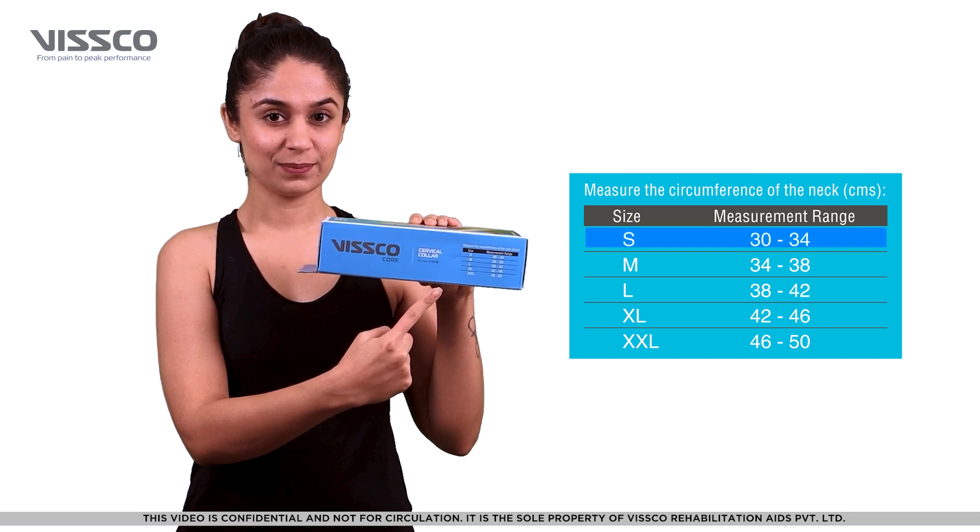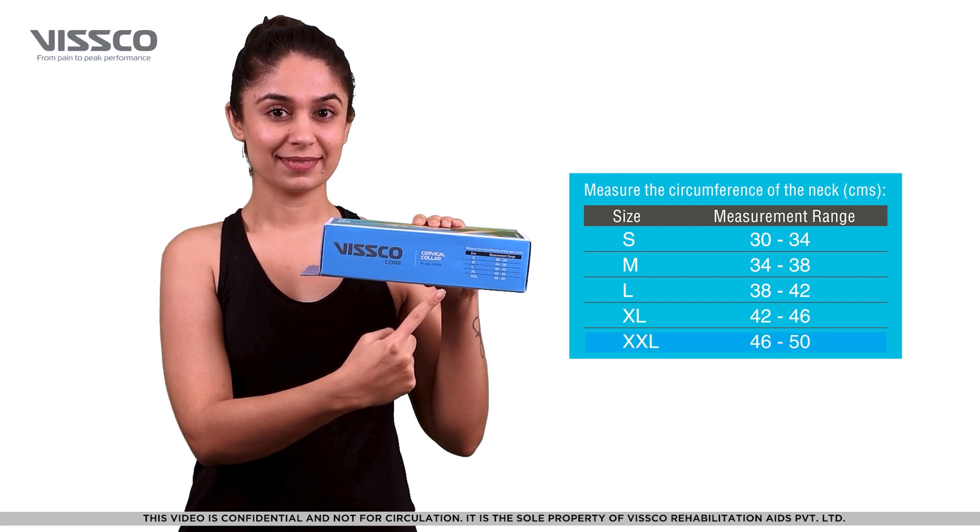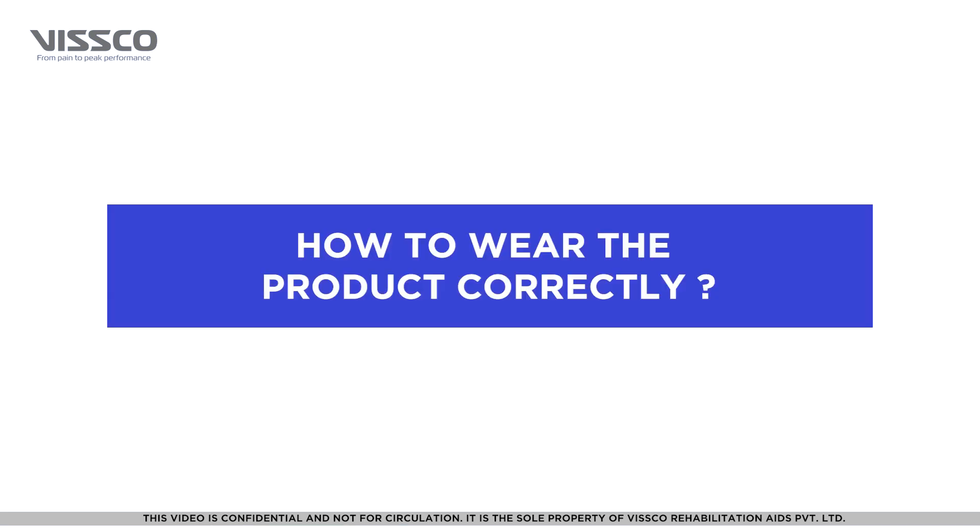You can choose from small, medium, large, extra large, and extra extra large. Now that you have selected the right size, let's wear the product.